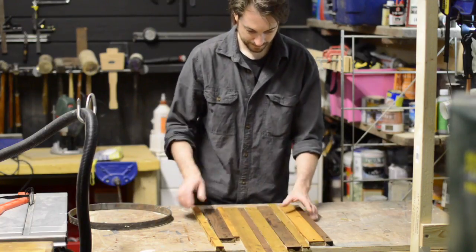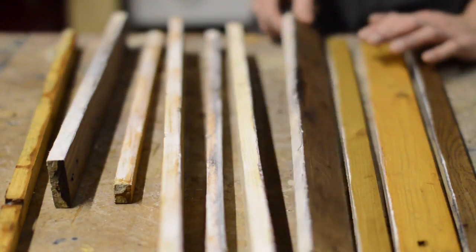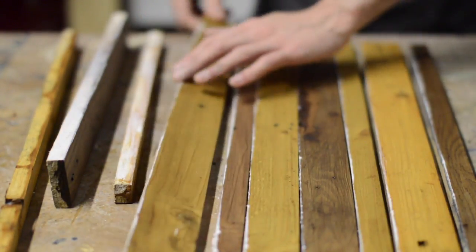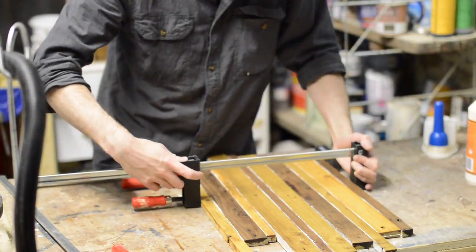I arranged it all so it looked like a random selection of widths and colours, then all the pieces could be glued together. I clamped it all up and left it to dry.